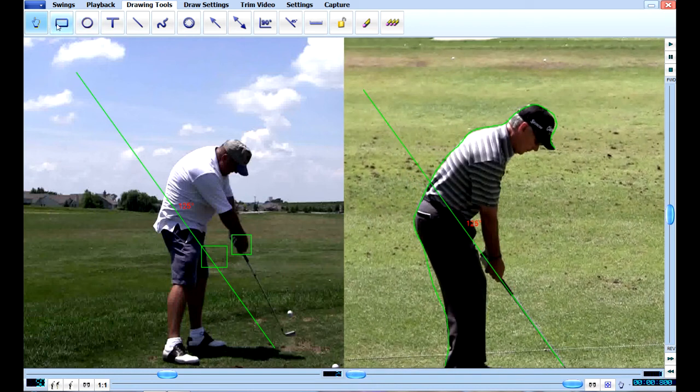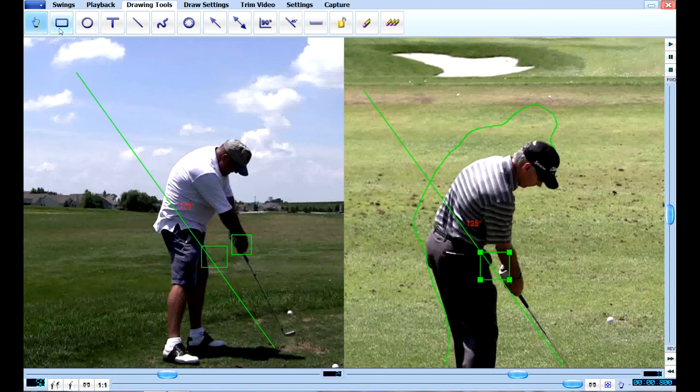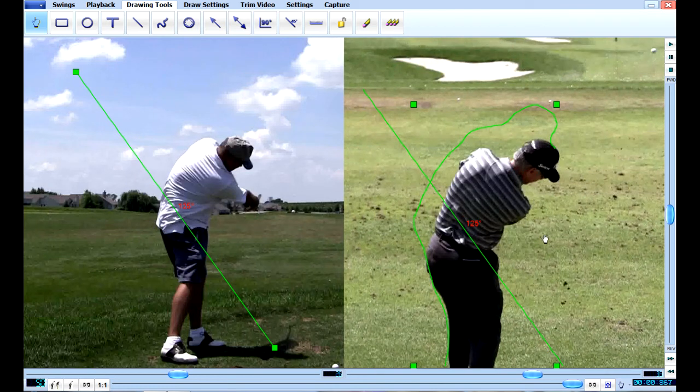If you look at Larry Mize's hands, that's where he started, and then when he comes down he's just a little bit below that, but his club is right on plane at impact. You can see there's just a little bit of movement with his, but yours has a lot of movement. So this is not good, and that's something you're going to have to work on. This will make your ball go to the right if you don't have at least two or three degree upright clubs.